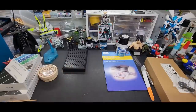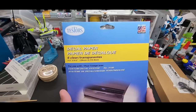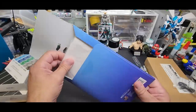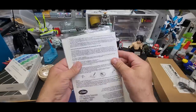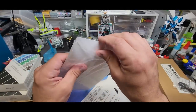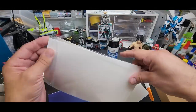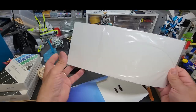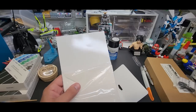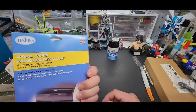Next up is decal paper — this is clear transparent. You get a bunch of sheets with full instructions. I might do a video on how to do this. You can also get them in white if you need white, since the printer can't print white. These are clear, and that's the side you want to print on. There are about six sheets in here. Let me show you what I did with mine.